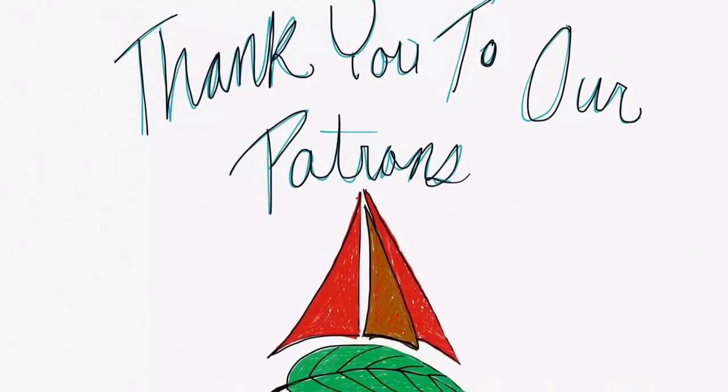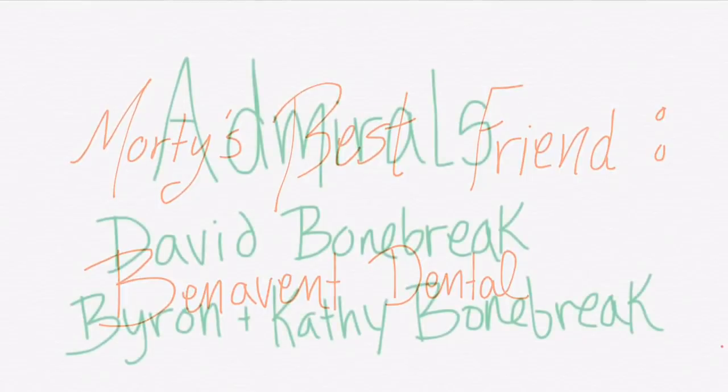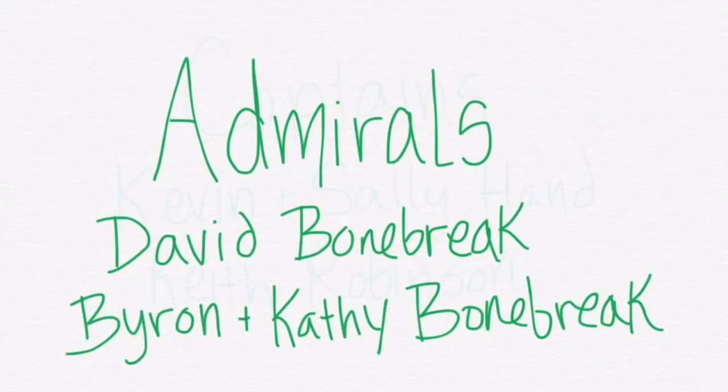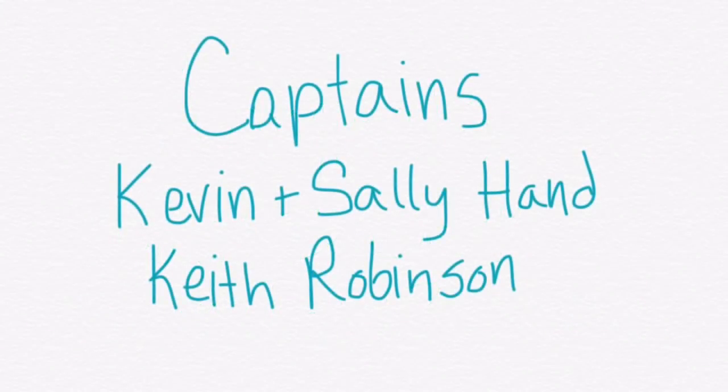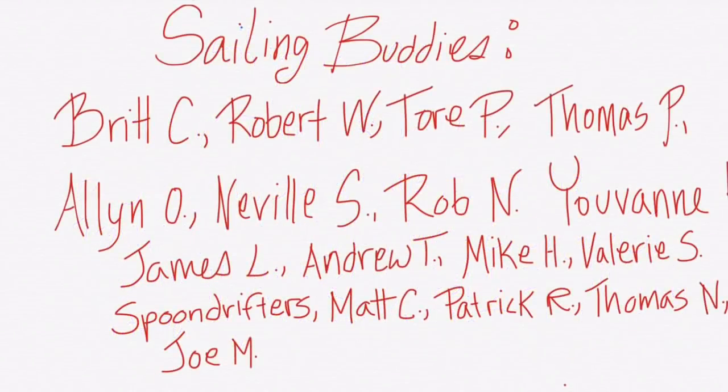Thanks so much for watching! Be sure to like, subscribe, and share this video with your friends. If you'd like to follow our journey in real time on a map, receive postcards from our ports of call, and messages directly to the boat, you can become a patron using the link in the description below.